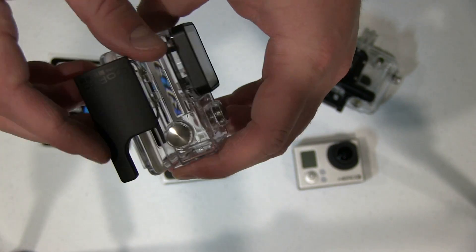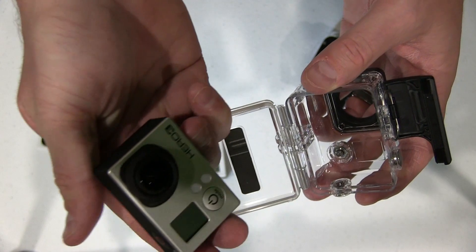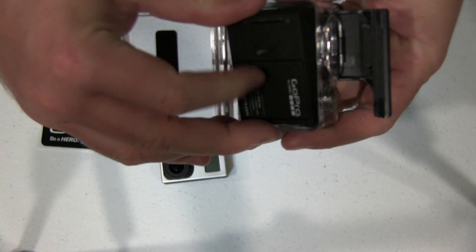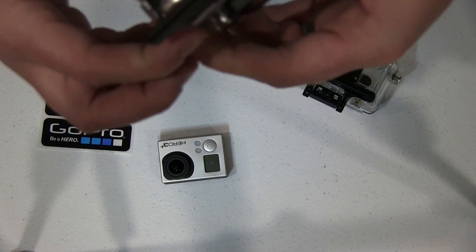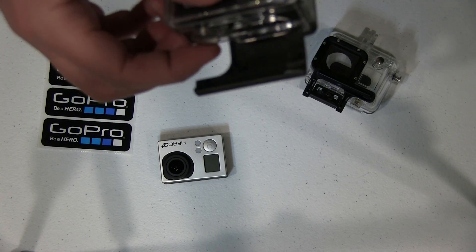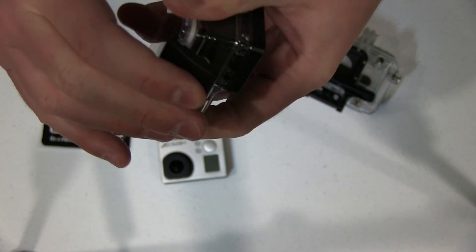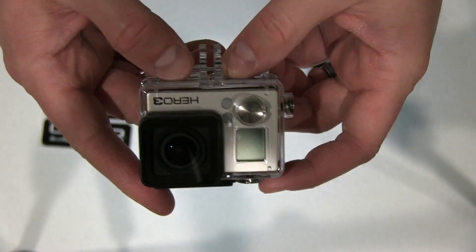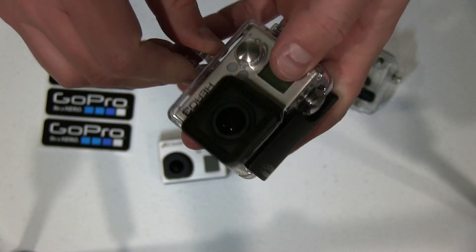And the answer is yes. So all you do, get your Hero 3, stick it in, close the back door, and there is a Hero 3 in the new model Hero 3 Plus waterproof case.